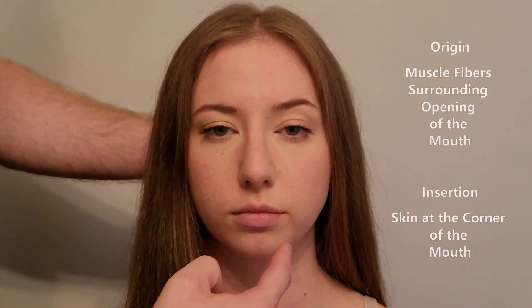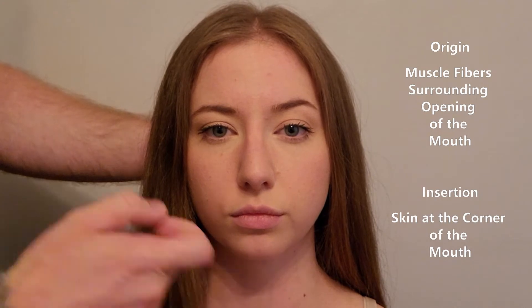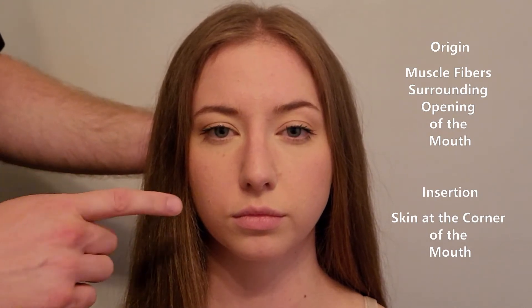We're going to be palpating the musculature of the lip, which is the muscle known as orbicularis oris. This is a muscle that completely surrounds the mouth — in some reference texts, the origin and insertion is described as a circular muscle that surrounds the mouth.